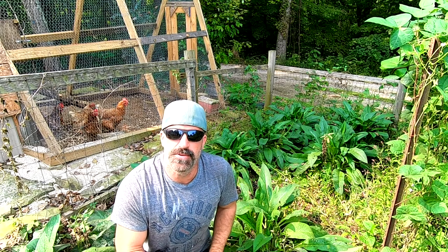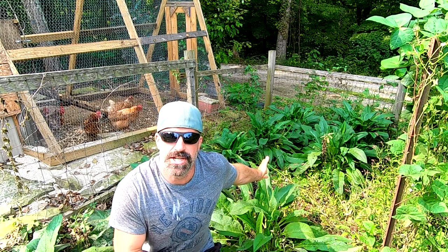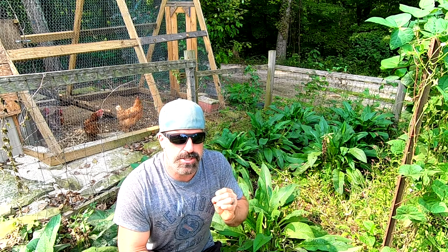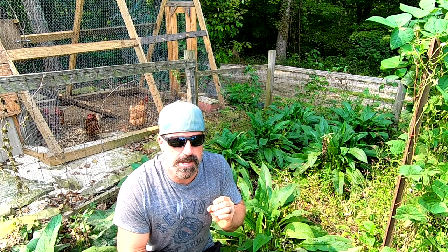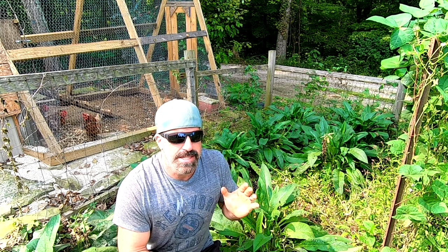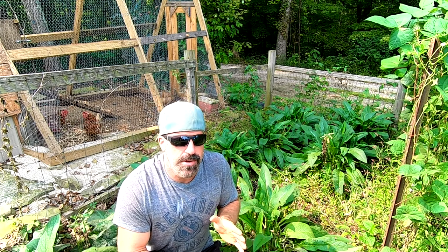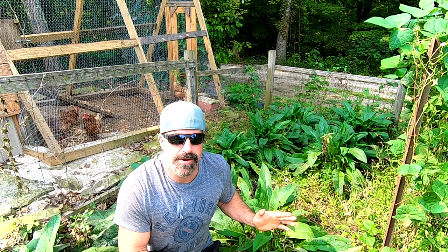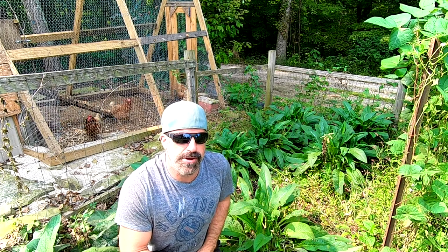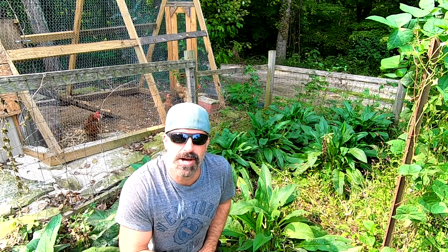Welcome back to Frugal Homestead. Today we're out in the comfrey patch. I want to start this video by addressing something that confuses a lot of people right off the bat — standard comfrey, the non-sterile variety, will spread like wildfire. If you talk to any farmer about comfrey, they'll tell you it's the worst thing in the world because once it's in, it's almost impossible to eradicate.